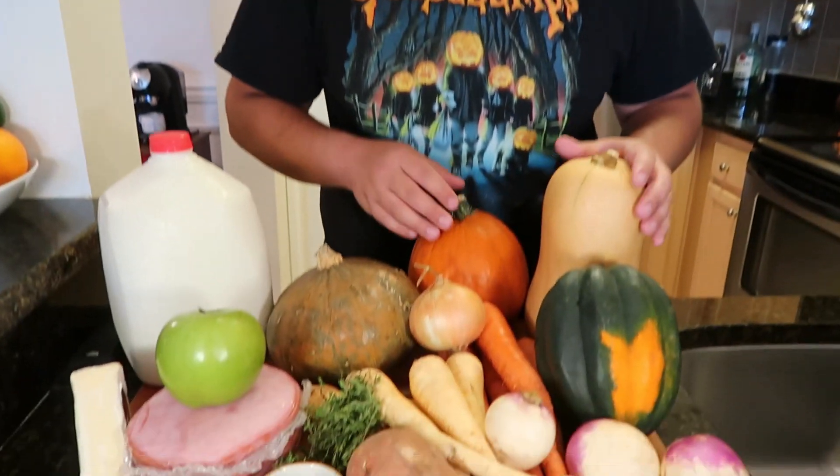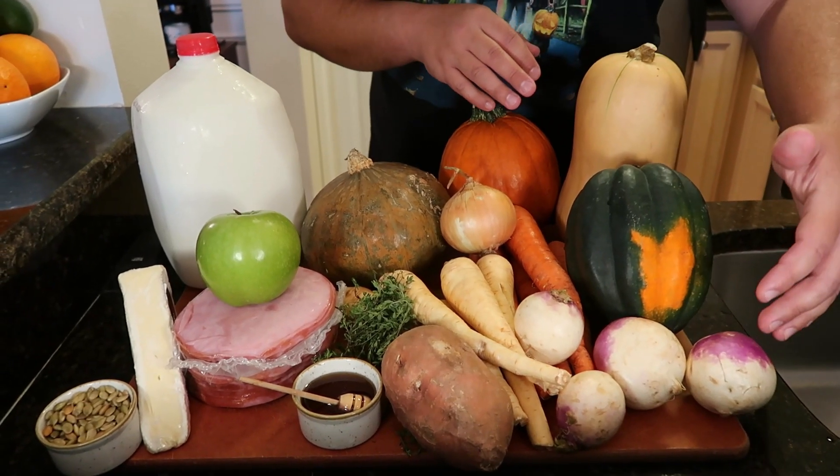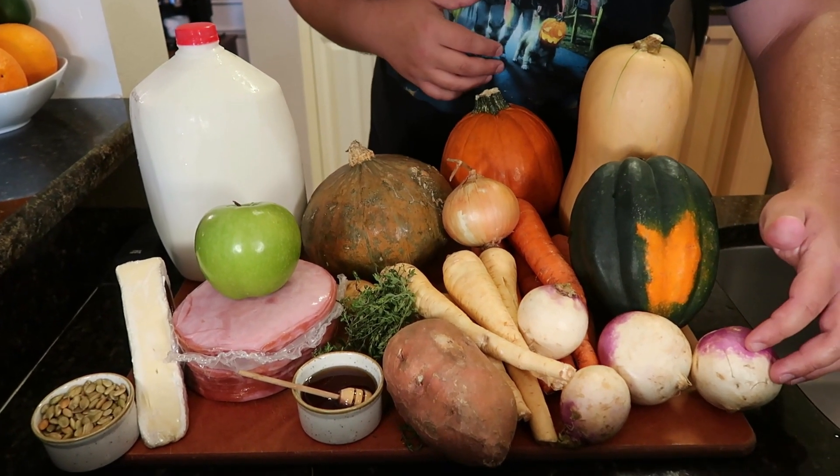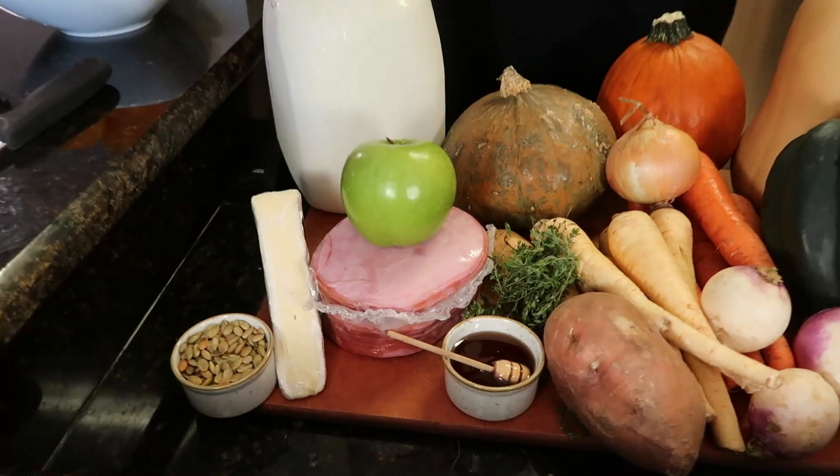You'll see I have many different types of squashes here: pumpkins, butternut squash, some root vegetables like carrots, parsnips, turnips, sweet potato — and this is all going to make a nice creamy bisque. To pair along with our soup we're going to have a great sandwich as well, because there's no better combination than soup and sandwich: a ham, apple, and brie sandwich. Stay tuned and let's go ahead and break down these pumpkins.